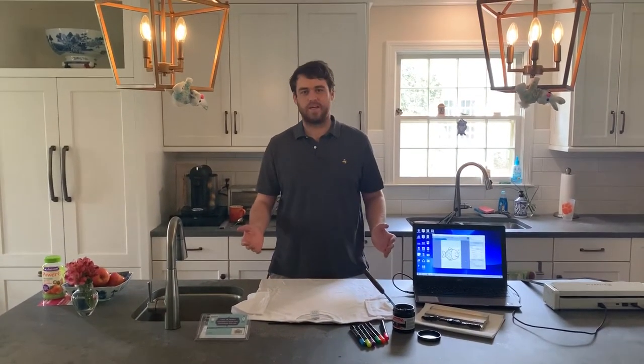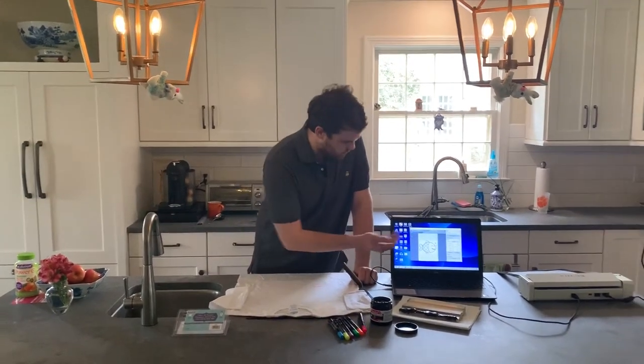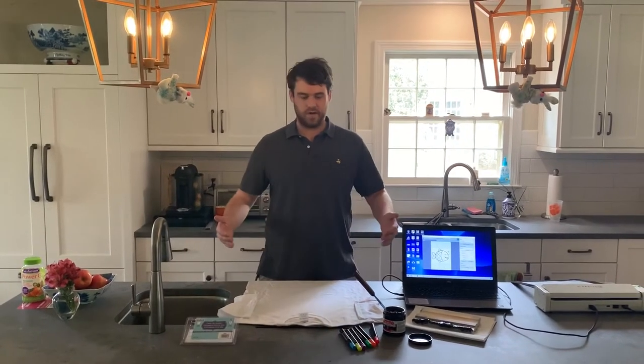Hey guys, Woody here with Express to Green again with another one of our at-home printing series. Today we're at a kitchen counter, we're going to be doing a quick print with the My Screen using fabric markers, something fun you can do with your kids. Just to let you all know, in North Carolina we are under shelter in place right now, so I'm actually printing from home.